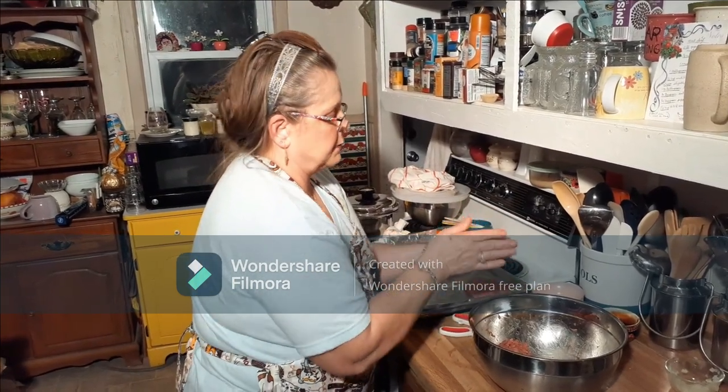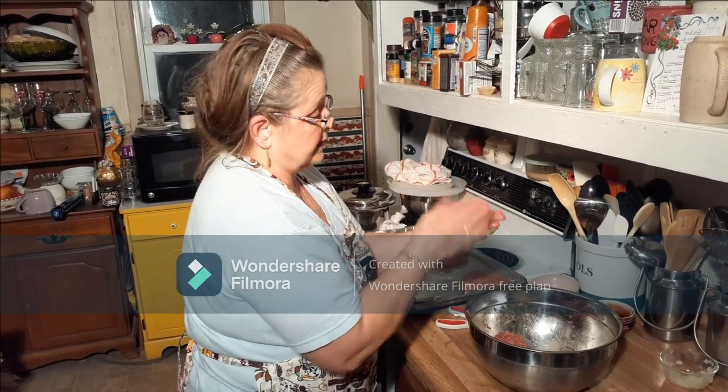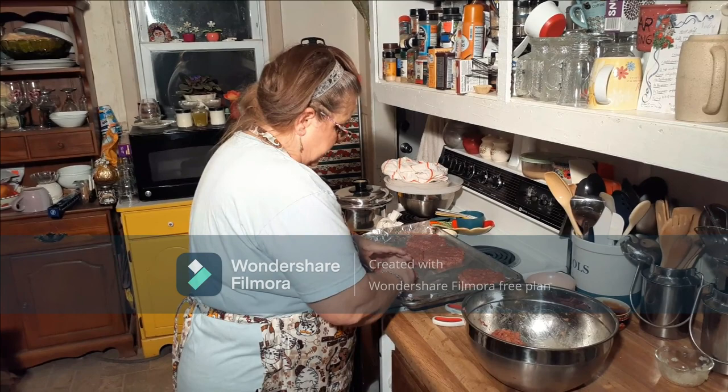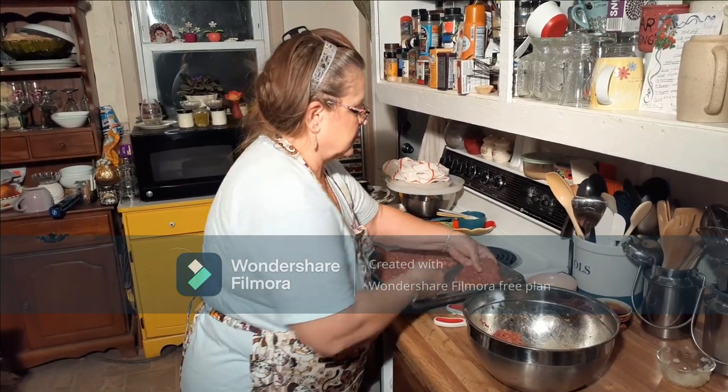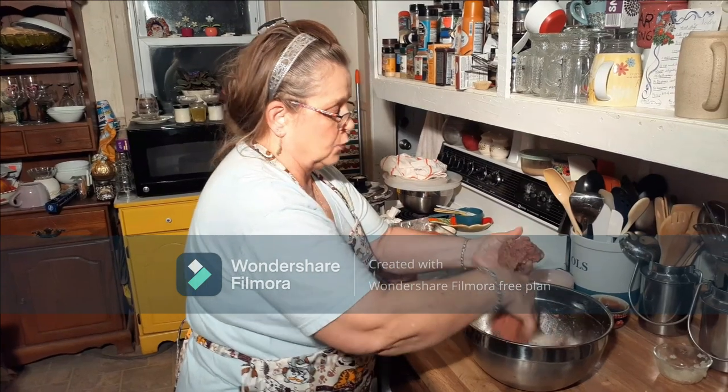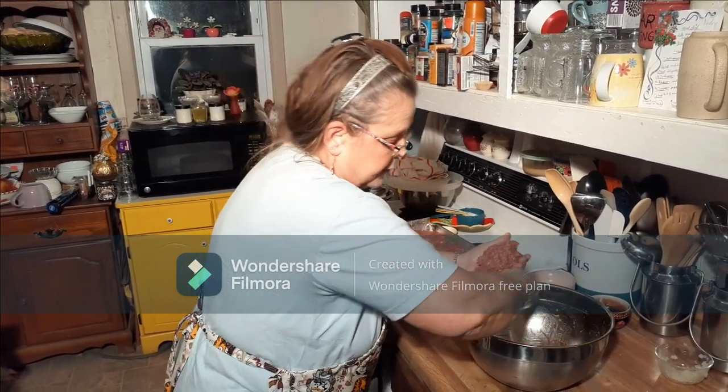I'm so glad I tried this recipe. My neighbor gave it to me and we talked about it, and I said it's a great idea making them into patties. You can cook them and freeze them, but I think it's better to make them up raw and cook them whenever you want — that way they won't be dried out from the freezer.